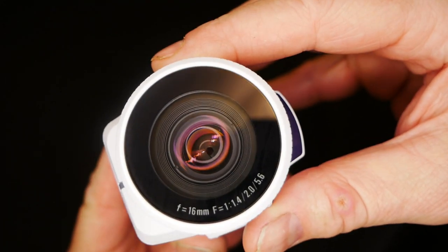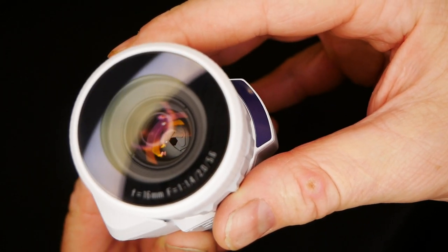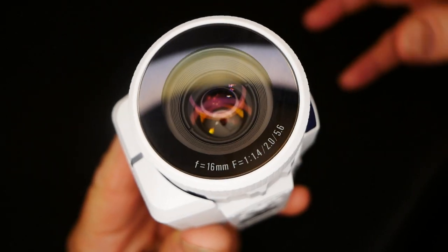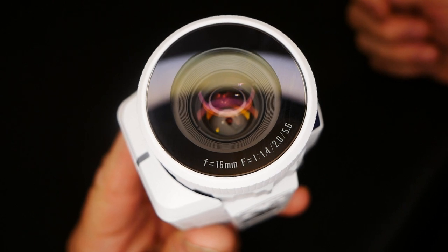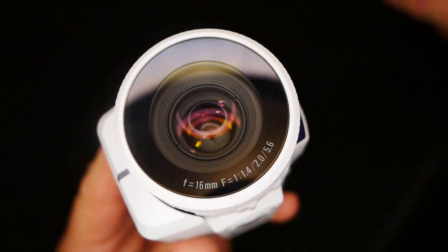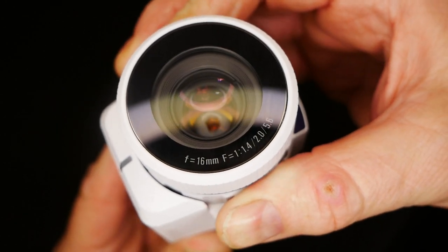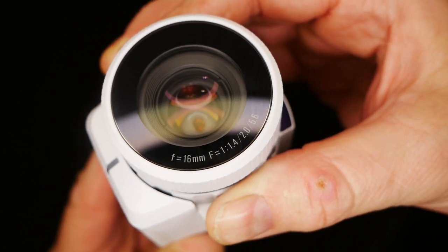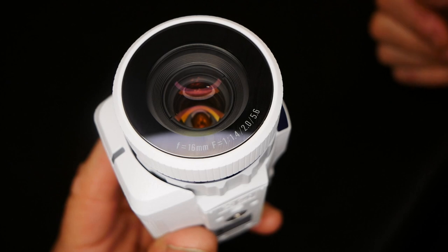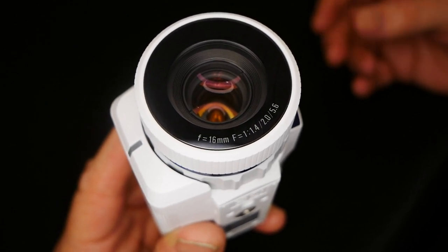Looking at the front of the sensor, you can read F1.4, F2.0, and F5.6. In day mode we're at F5.6 — the smallest aperture — because the sensor is tweaked for high performance light gathering and you need to restrict light in bright conditions. Switching to twilight mode opens the aperture to F2.0, letting in more light for just-after-dusk conditions. The camera sets the shutter speed and amplification automatically based on the aperture you select.